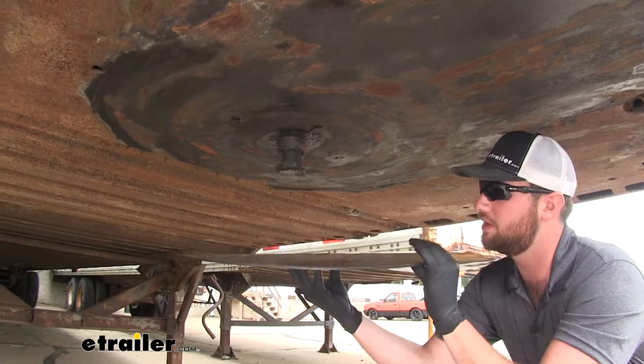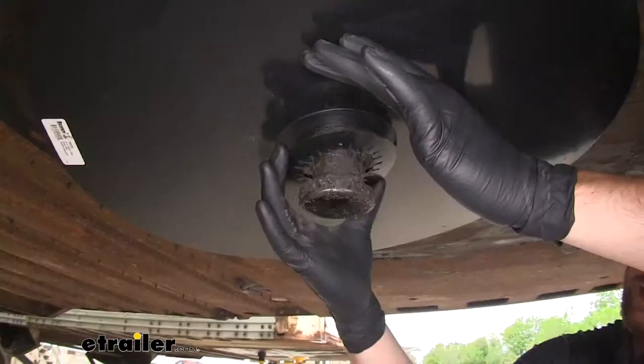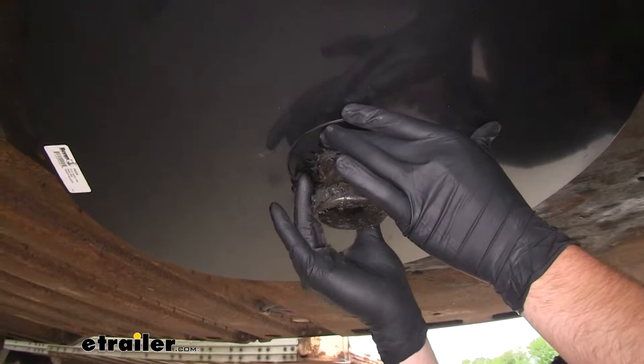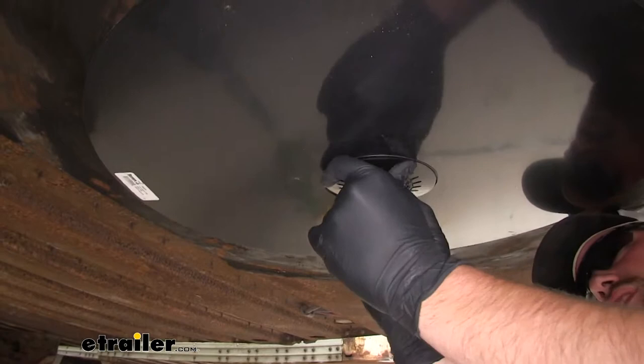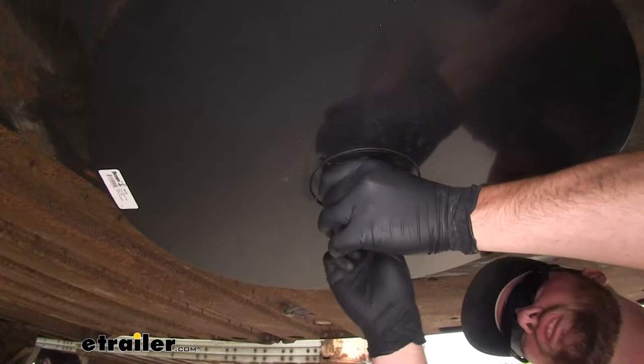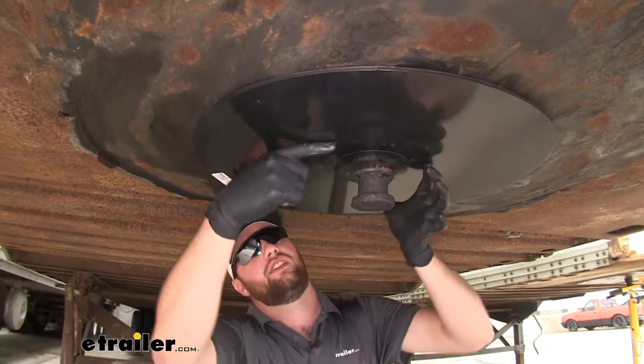You'll slide your disc up there and then slide your ring over and push it up into place. You might want to put a pair of gloves on because you do have some grease on the kingpin still. Take your time and just kind of work it around the sides — you want to make sure you get it up as high as you can. If you see a space there, you're going to want to keep working this retention ring up the side.